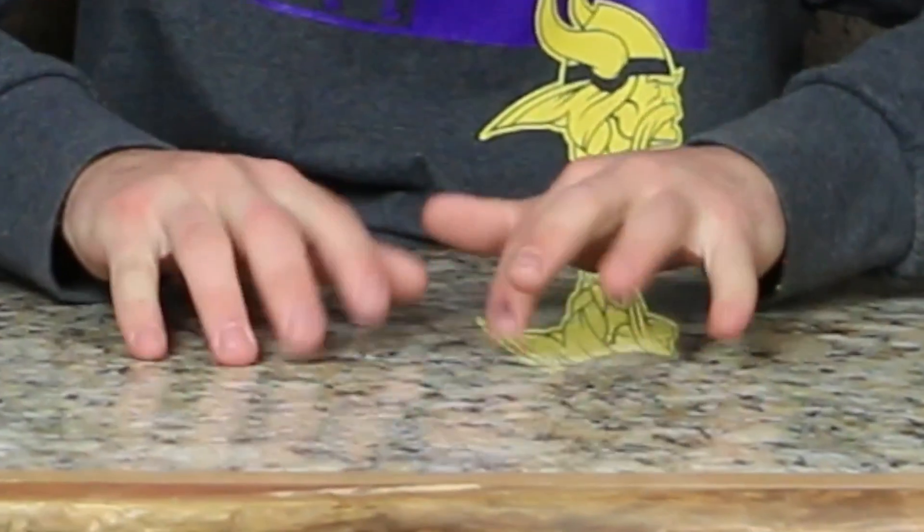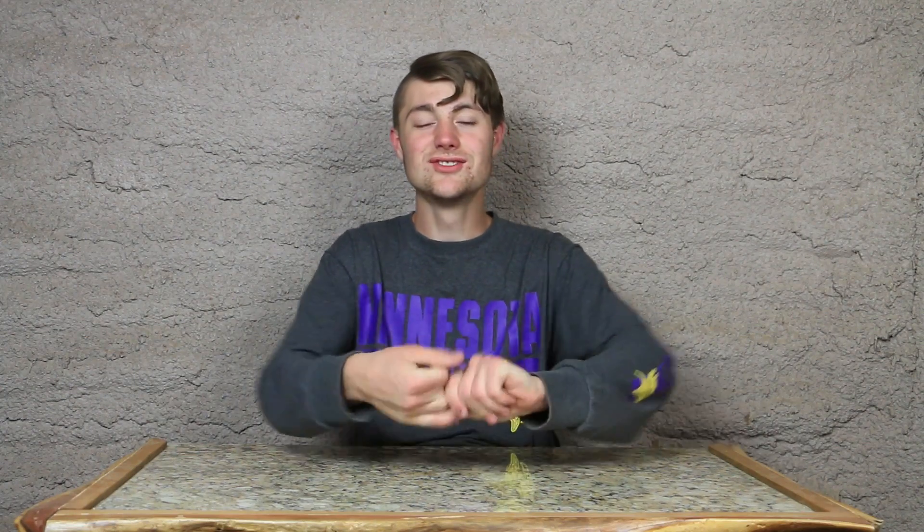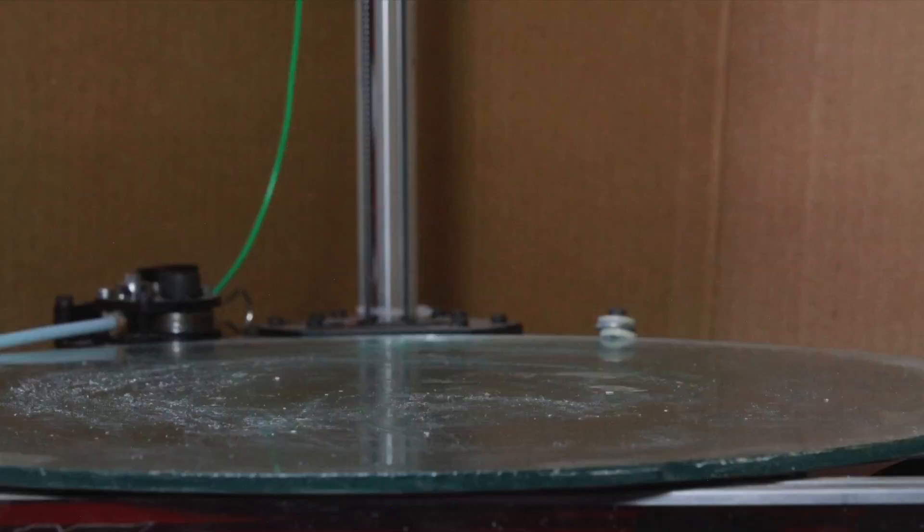Today we're gonna be 3D printing — drumroll please — a dragon egg. Yes, don't get too excited. I'm not 3D printing an actual dragon, but an egg. For a dragon. You really thought I was gonna print a dragon. Alrighty, let's get started with this 3D print.